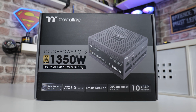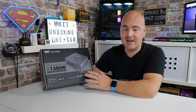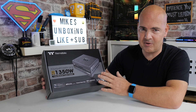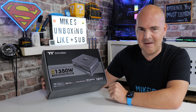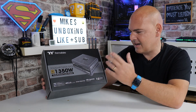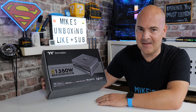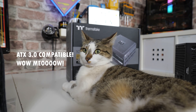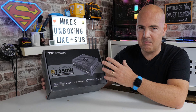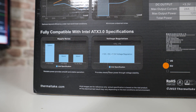As you can see straight away: Tough Power, 1350 watt power supply. If 1350 isn't quite what you want, there are a ton of different versions of the GF3 starting from 750 watts, then 850, 1000, 1200, 1350, and right up to 1650 at the top of the range. This is designed with a bit of future-proofing — it's fully ATX 3.0 compatible and PCI Express Gen 5 compatible, meeting or exceeding all of Intel's specifications. It is 80 Plus Gold rated at 115 volts.